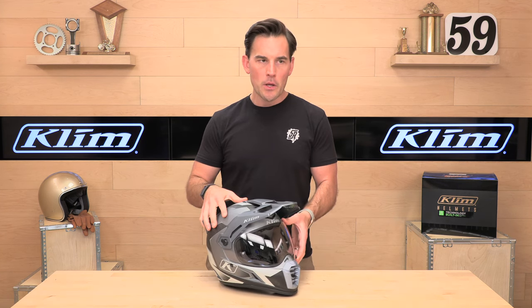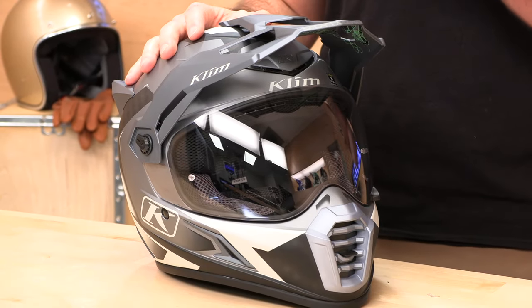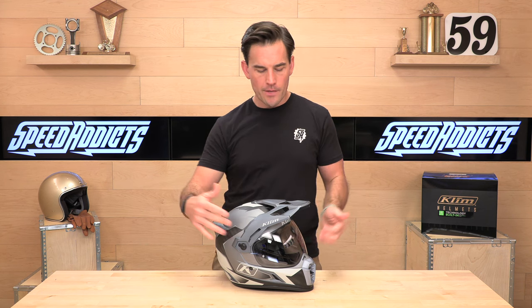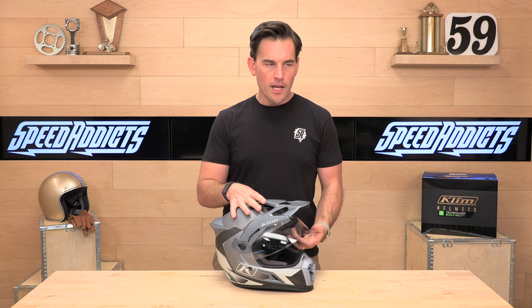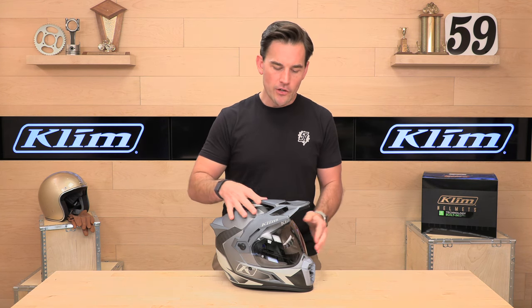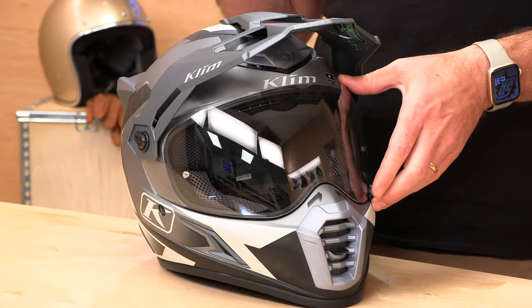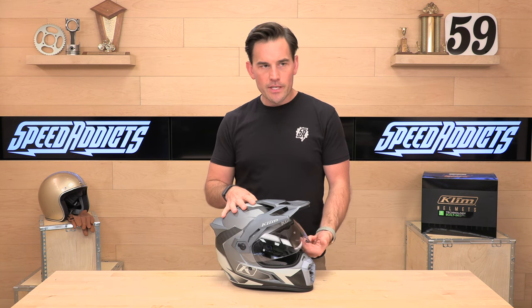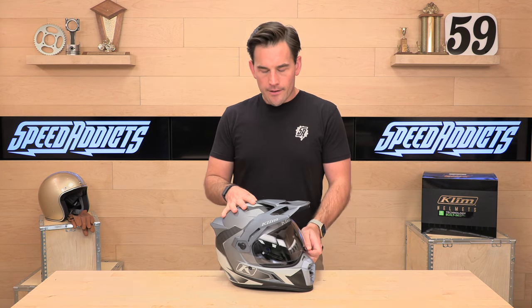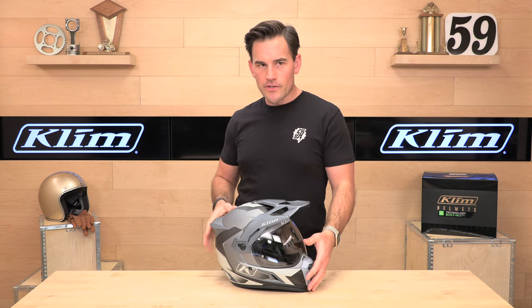Let's talk about the face shield. Giant eye port — I mean, look at that thing. It's like a fish bowl. It's going to give you really good visibility, which is important especially off-road — you can see all the terrain coming at you. Flip this up — Pinlock ready, and they do include the Pinlock insert. It is an extra lens that installs on the inside of your face shield, creating a dual pane system that reduces or completely eliminates fog by managing the temperature difference from the outside to the inside. If you have to buy one they're 50 or 60 bucks, but Klim includes it with the helmet, which is nice.